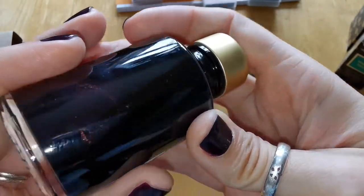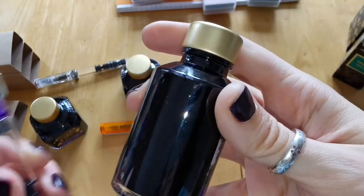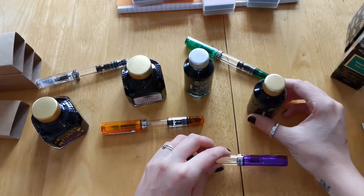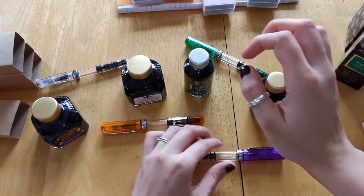This is a darker purple than the Majestic Purple, and I'm not sure whether that's because the base purple is darker or whether the shimmer adds a darker element to it. That will be going in my purple Twisbee with a medium nib.